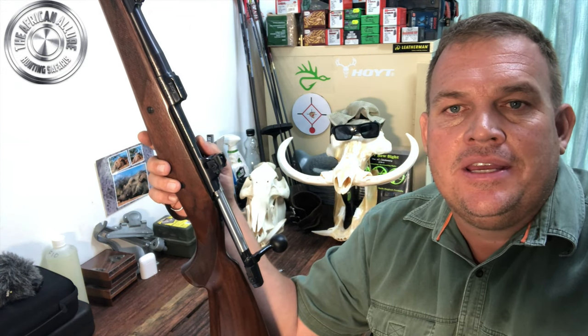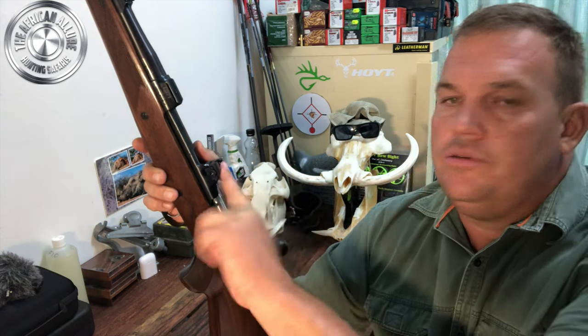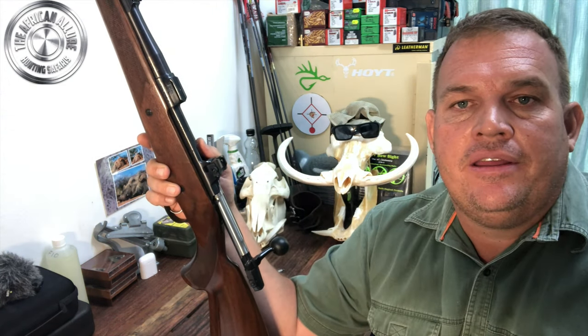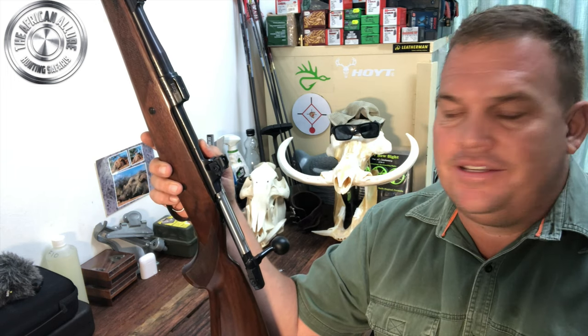Hello folks, Ryan Clark here from the African Allure Hunting Safaris. Today I'm here to share with you the fitting of my New England Gun Company ghost ring sight to my CZ 550 Magnum rifle. This is a working gun for me — it's imperative that I have good stopping power.